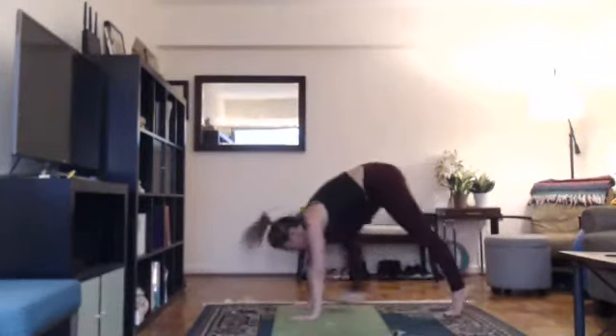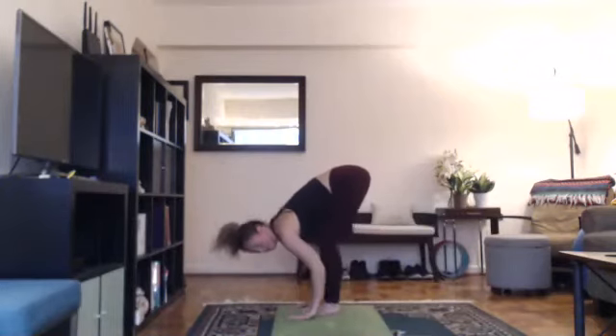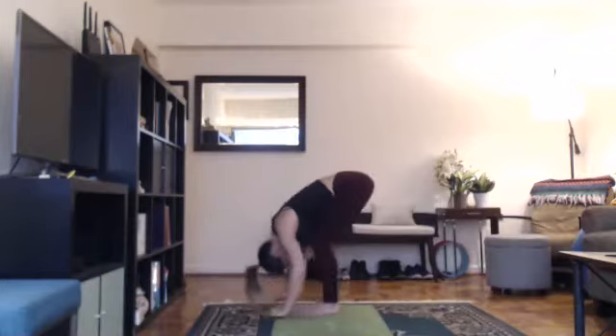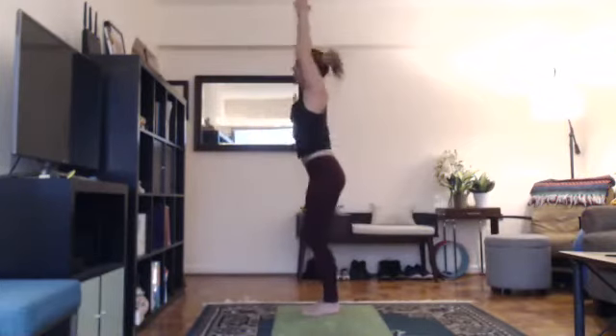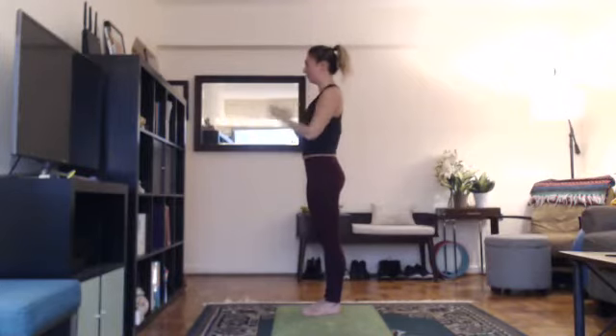On your next inhale, look forward and step forward, lengthen, halfway lift. Exhale, bend your knees, fold. Inhale, come on up, arms with your ears, looking up overhead. Exhale, hands down at heart center. Last one.